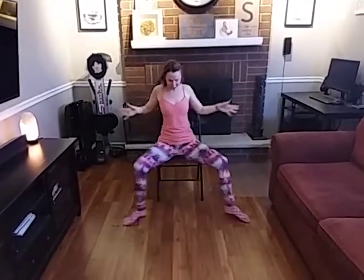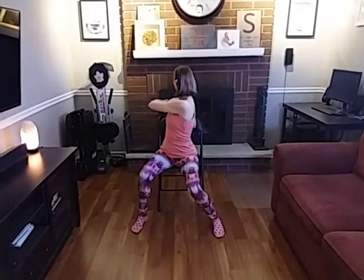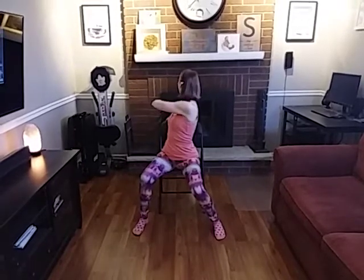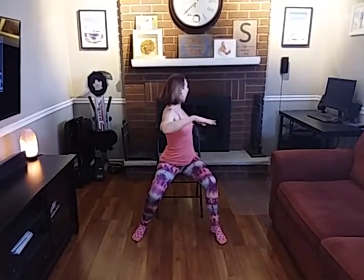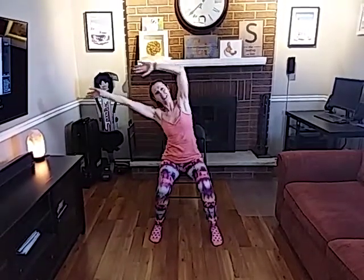Take it out and bring it in. Swoop it around. This time we're going to add our arm — arm and head. And back. Swoop it around. Arm and head. And back. Here we go again, swoop it around and again. And bring those arms down.